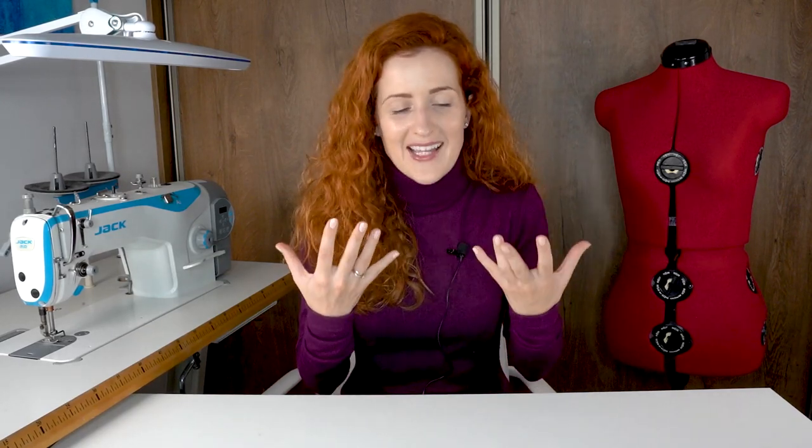Our dress is finished and I hope you will enjoy it as much as I enjoy mine — I'm already thinking about the next color I'll make this dress in. A big shout out to Organ Needles for partnering on this project; I personally use their products, they're trouble-free and perform flawlessly, and the stitch quality is just perfection. Thank you for watching today's video, and I will see you next time — bye!